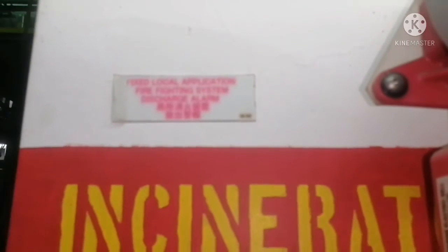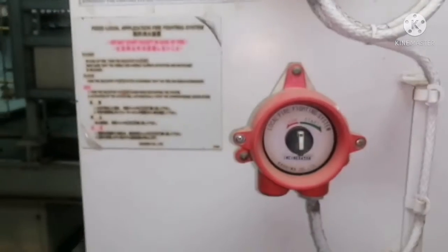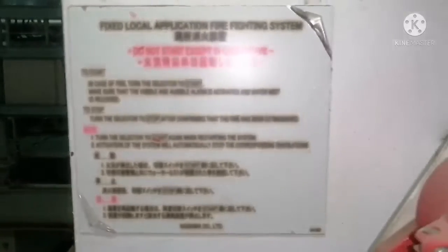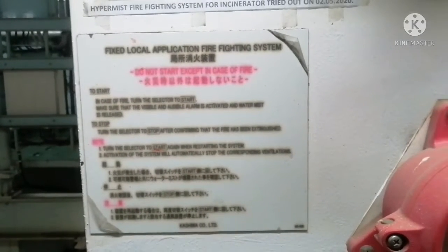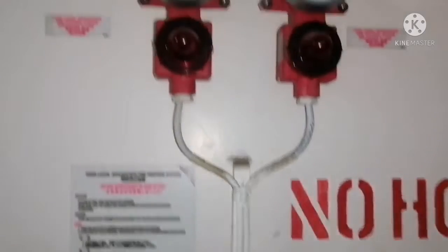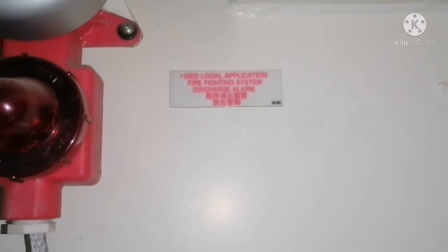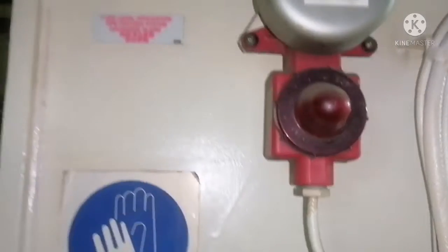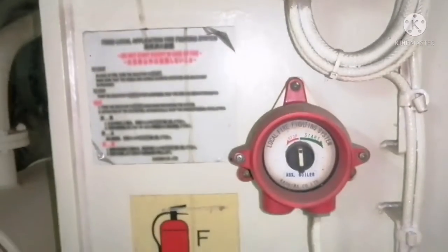This hypermist system can also be operated locally. You can find the local operating procedure — it's very simple. All you need to do is turn the switch to start the system, and immediately the pump will activate and the water will start spraying. These two switches are for DG3 and DG4, so whichever generator is on fire, that particular nozzle will start spraying. For the boiler system it has audible and visual alarms, and these two alarms will start when the switch is turned to the start position.